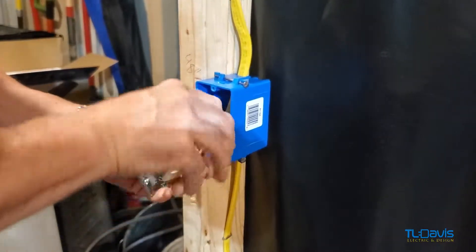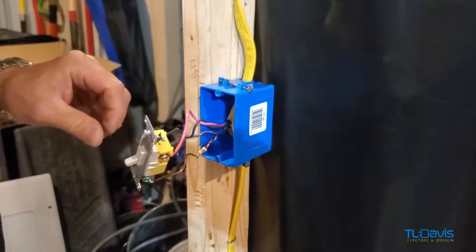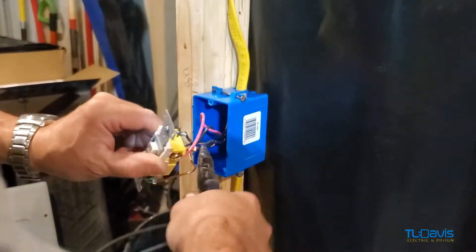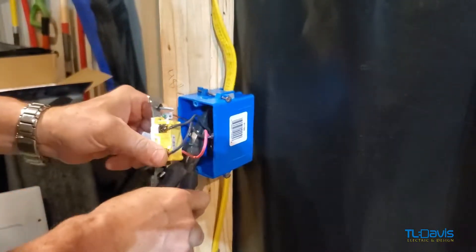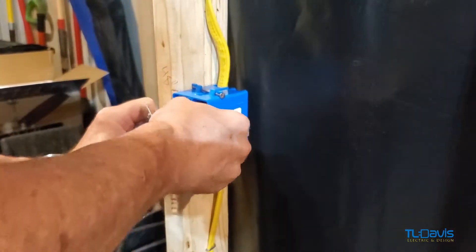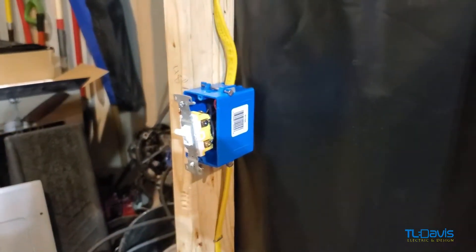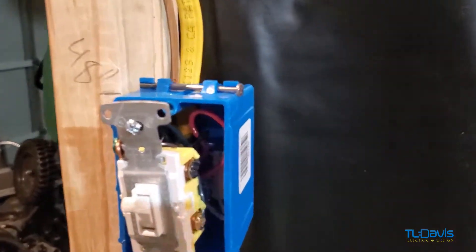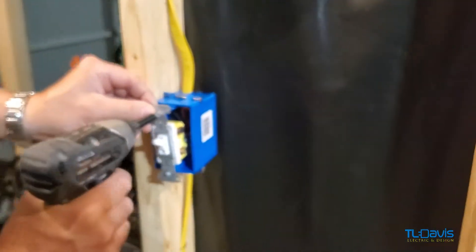It doesn't matter which way the screws face — if you go this way or that way, it doesn't really matter on a three-way switch. One thing I like to do is use my needle nose to bend the wire and shove it in. I like to leave the ground at the top. You can do whatever you'd like. Let me grab the screw gun and we're just going to tighten it up.